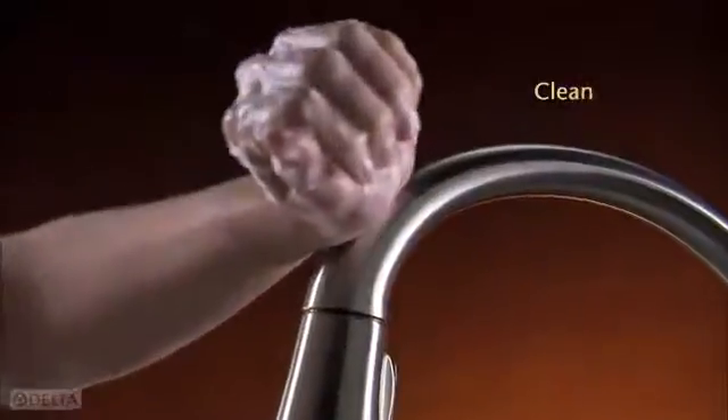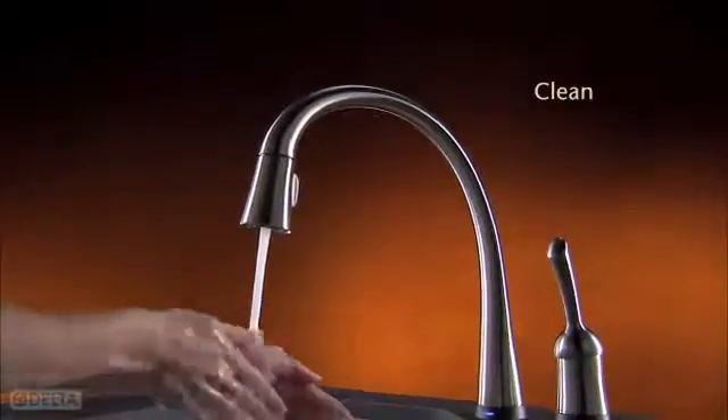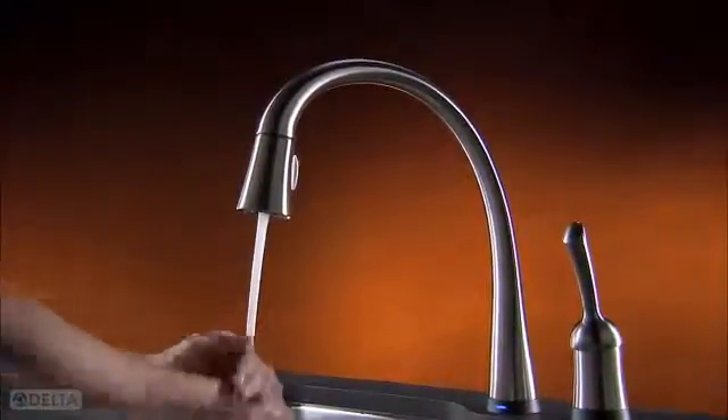It's also cleaner. No need to touch handles when hands are dirty. Cross contamination is reduced.